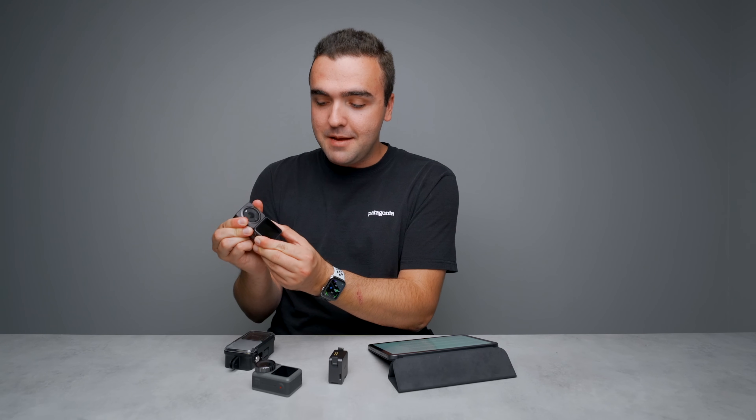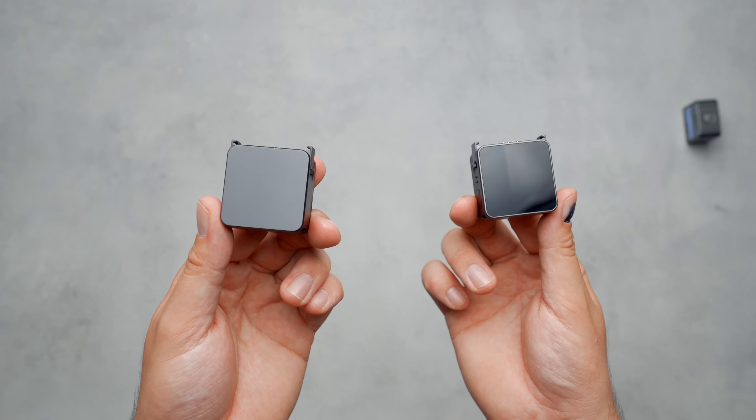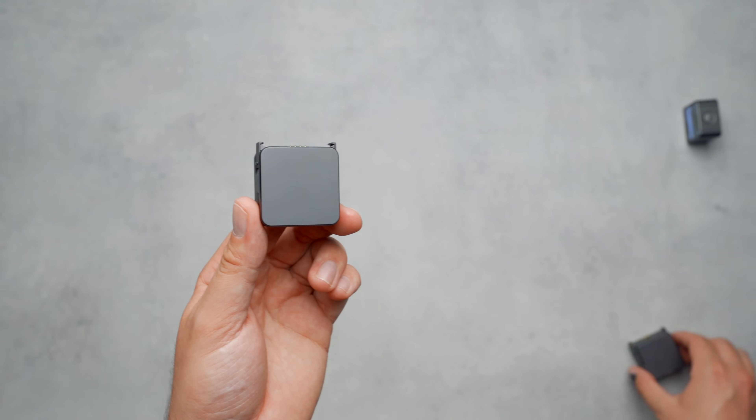So if I tried to pull this apart with all of my might, I couldn't. If you release the two teeth, they come apart. Don't think that it's the magnets holding these together — they're just acting as guides. It's those physical teeth that make sure the two modules stay attached, so don't worry, this isn't going to easily break. Moving on, there are two modules available for the Action 2: the power module and the front touchscreen module.